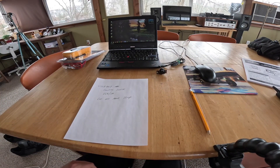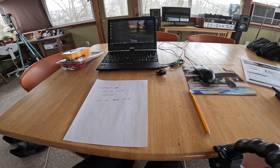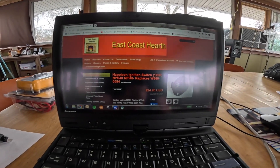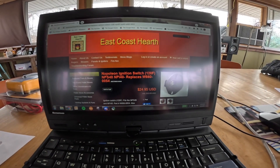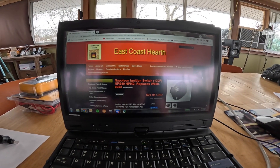In fact, just like the car failure earlier this week — if something has to break on the stove, this is the best thing to break because it really doesn't matter much. This is just inconvenient — now it's not going to start automatically. That's all. I'm going to get it from East Coast Hearth. It's $24.95 and I'm going to order two of them so I have a spare on hand.